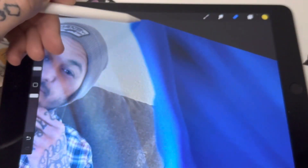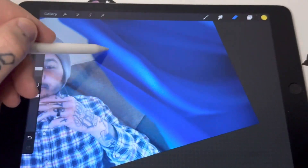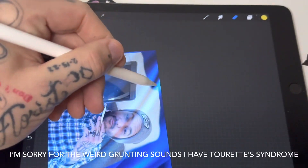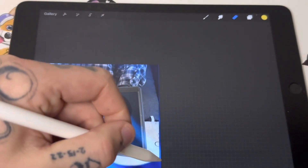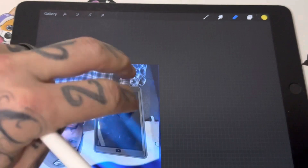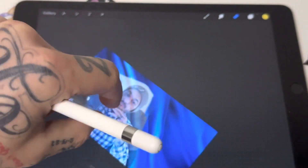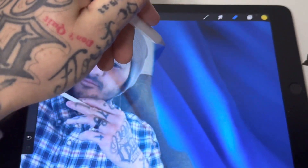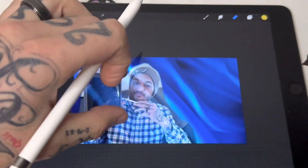I do this for all my thumbnails — this is how I make thumbnails on YouTube. Use a bigger brush for the large areas and make sure you lift your Apple Pencil up while doing it. If you get too close to something, just double tap to undo, or use three fingers to change it back. I'll get up close to the edges and then we'll continue with the next step.